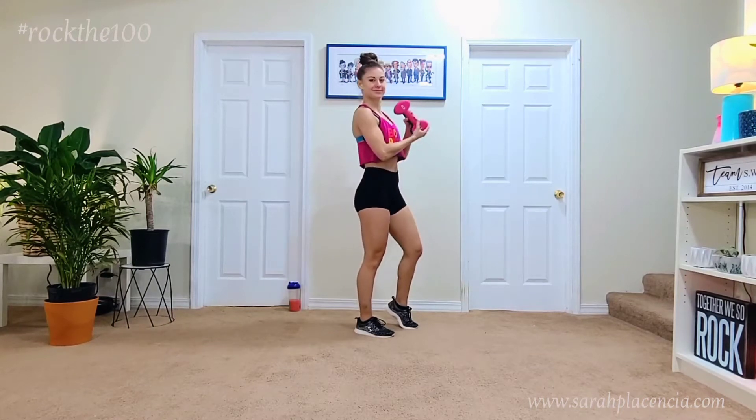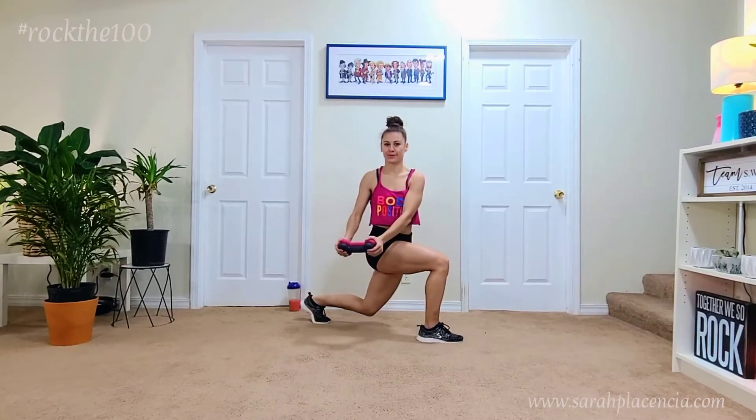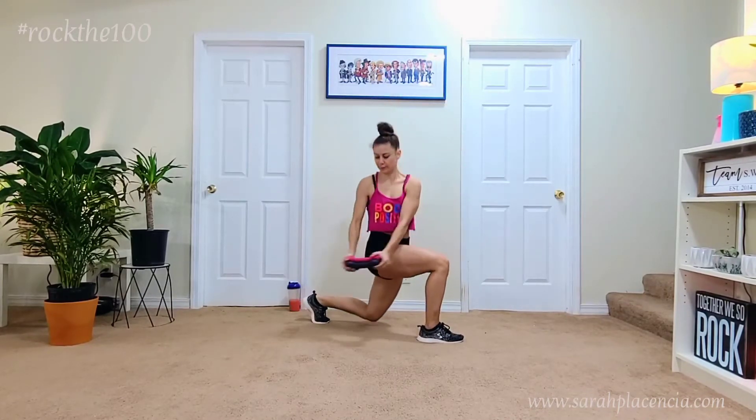Hello and welcome to Rock the 100. Today's move is called a chop lunge. I do recommend lifting one medium weight — here I am holding an 8 pound weight — and what you want to do is get in a lunge position.